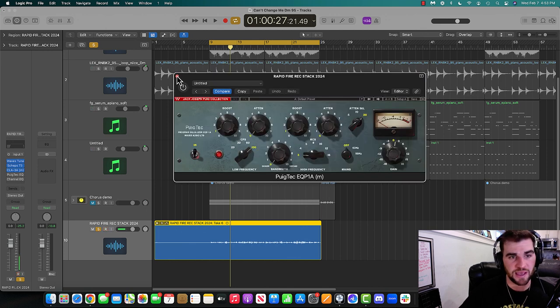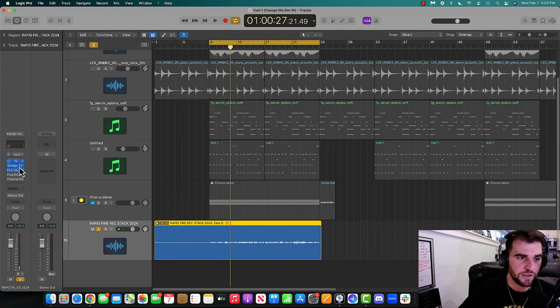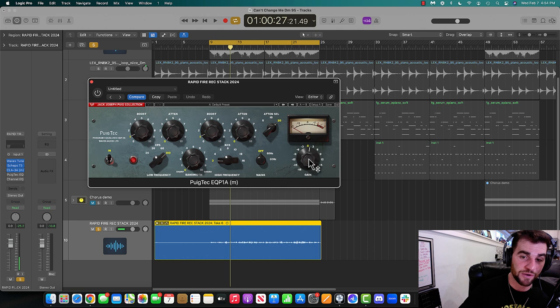Puig Tech is another powerful one — this one's great. I'm going to reset everything and show you. I'm only going to mess with three total dials: boost on the low frequency, boost on the high frequency, and the gain. That's it. I'll show you what everything sounds like.